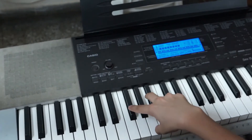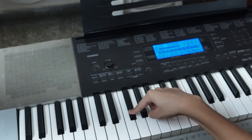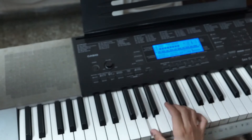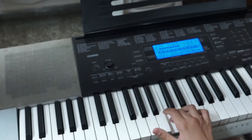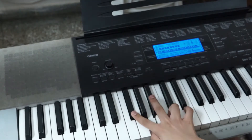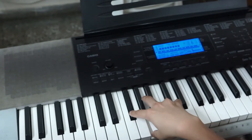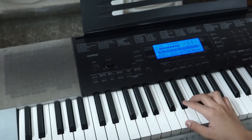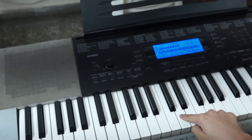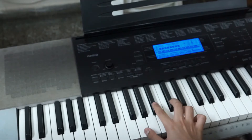Then the third chord goes like this: A flat, G flat, A, and C. Just like this. And then in the end you will do: A flat, G flat, just like this. So this full thing is like this.